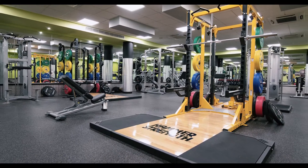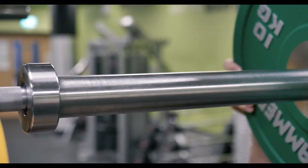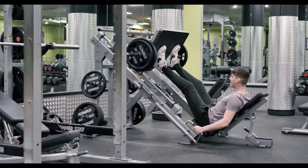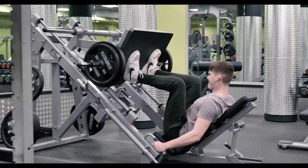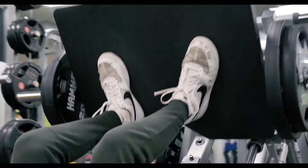Here we are down in the strength portion of the gym. We've got three floors here, all of which have undergone a huge refurbishment. Down here we have some extra platforms and a leg press machine. The changes we've made are fantastic and give us a lot more scope to do a lot more different training methodologies, which is fantastic.